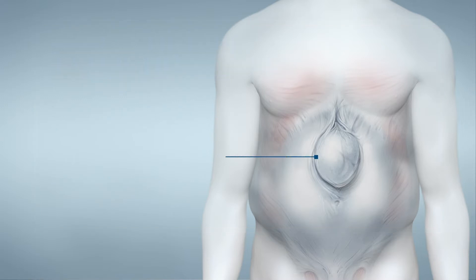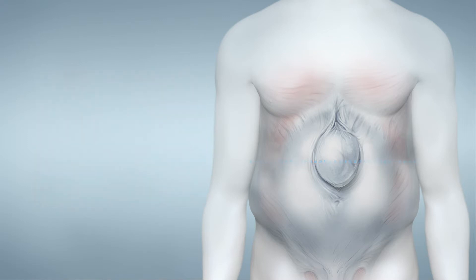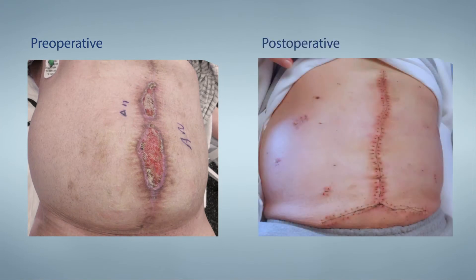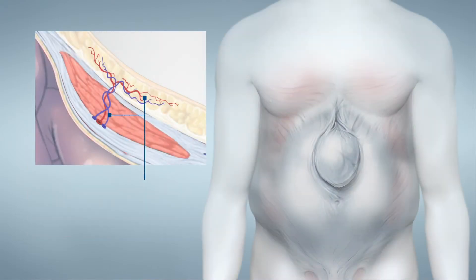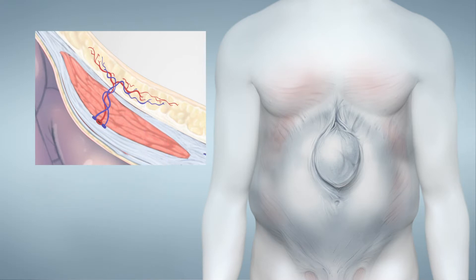Component separation is a technique employed when loss of domain has occurred in the presence of ventral hernia. With component separation, the midline fascia can be closed without tension. The minimally invasive approach uses tunnels to access and separate the external oblique aponeurosis from the underlying internal oblique muscle. This allows preservation of the rectus abdominis perforator vessels that feed the medial skin edges, and thereby may reduce wound complications associated with traditional open component separation.